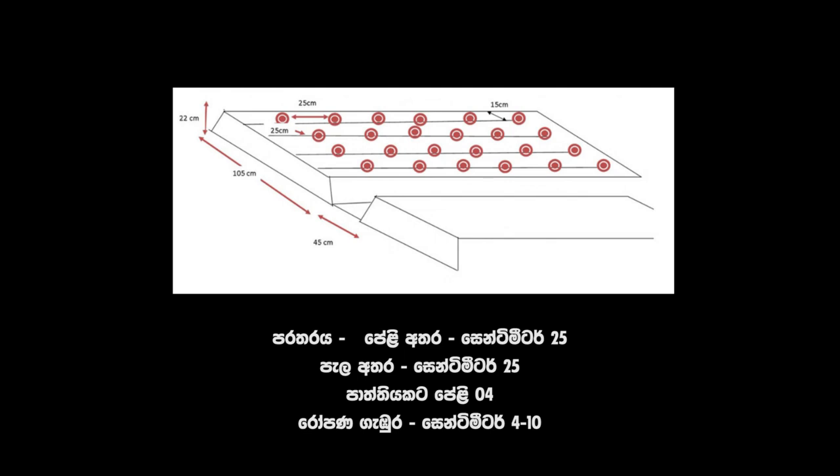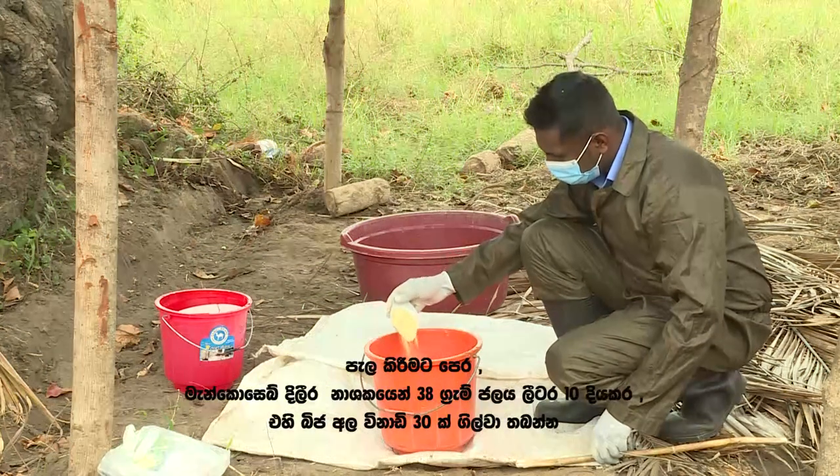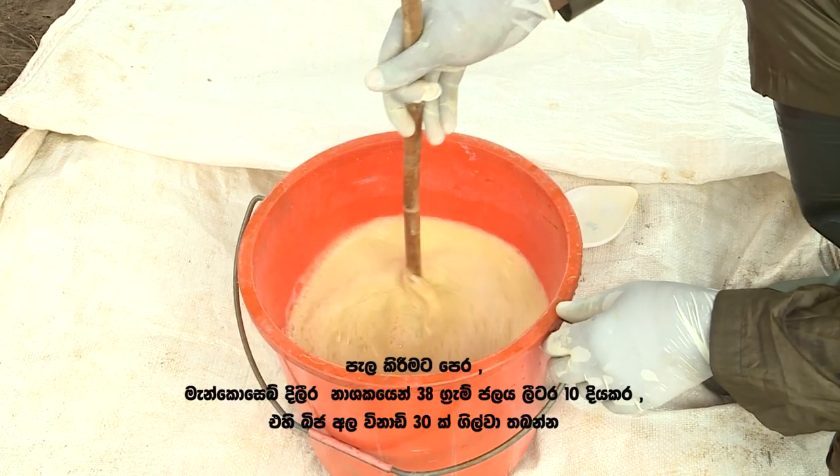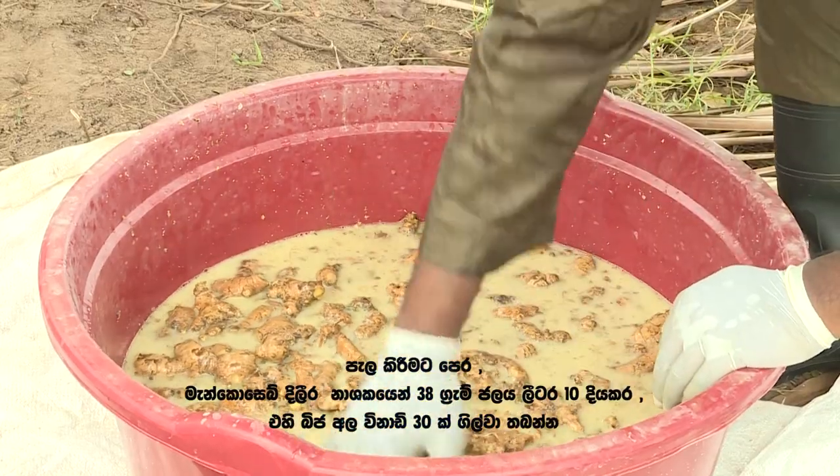Spacing between rows is 25 centimeters, and spacing between plants is also 25 centimeters, with 4 rows per bed. Before planting, take 38 grams of Mancozeb fungicide, dissolve in 10 liters of water, and soak the seed tubers in it for 30 minutes.